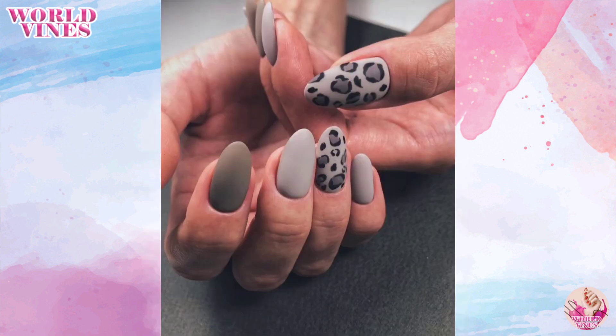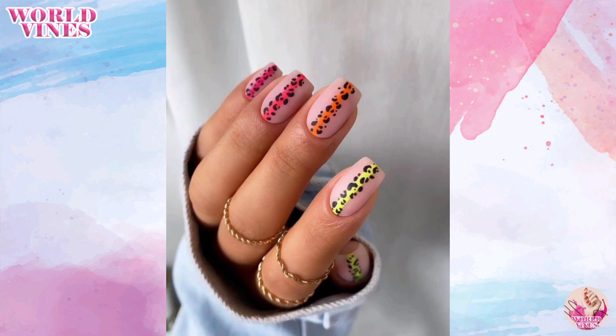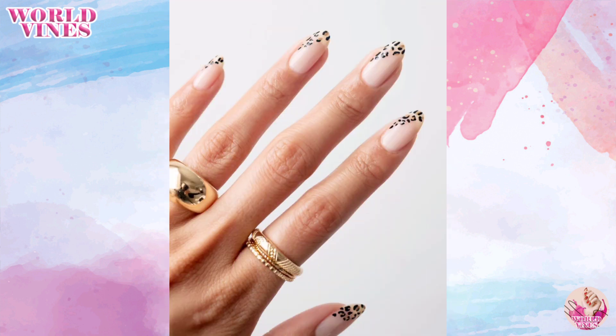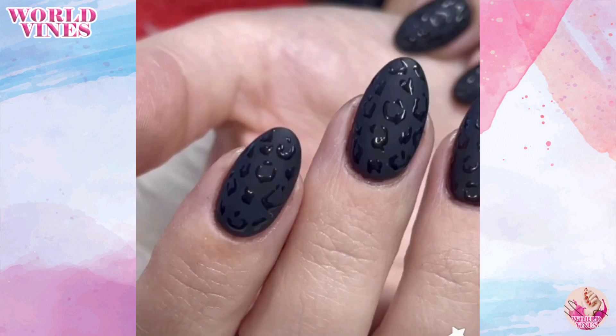You can try classic leopard prints: start with a natural base color such as beige or light brown, and then use a fine brush or a nail art pen to create small irregular patches in dark brown or black shades.